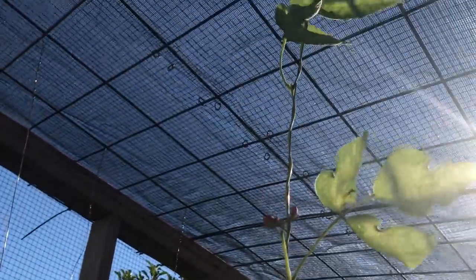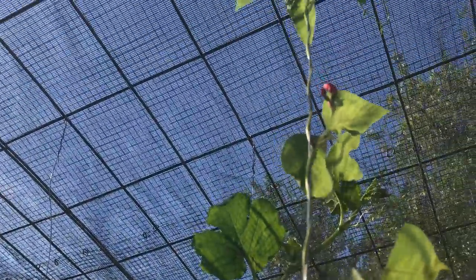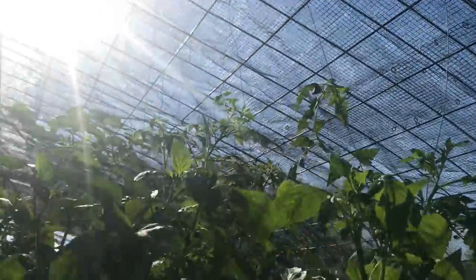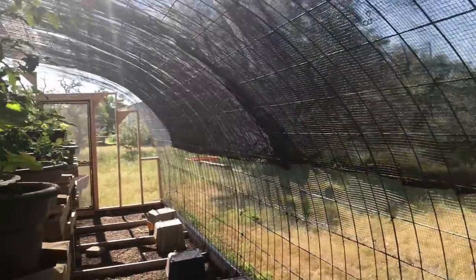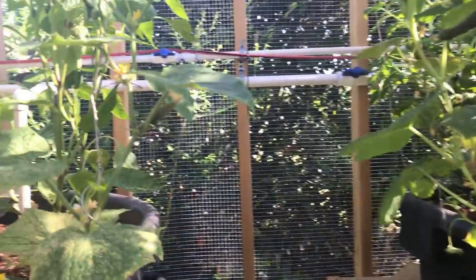Our scarlet emperor beans are starting to do pretty well. They were kind of lackluster — I think there's more shade in here than the plants want. It was more for the birds than the plants when it was originally ordered. So we'll see how things do this year, and if I think it needs less shade I'll replace this 60% shade cloth with like 40%.